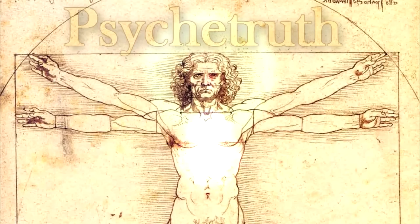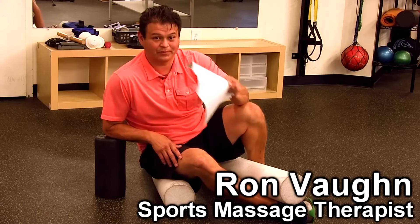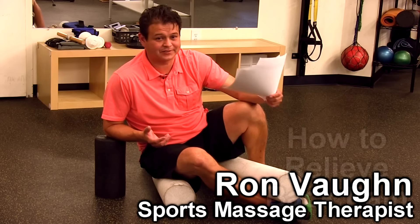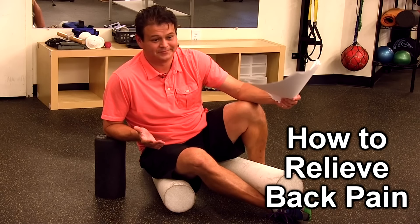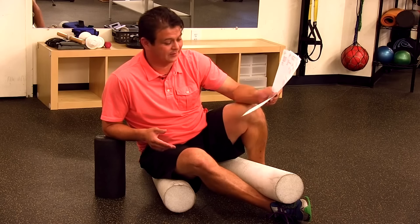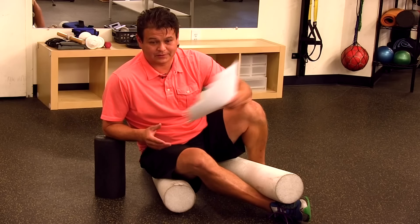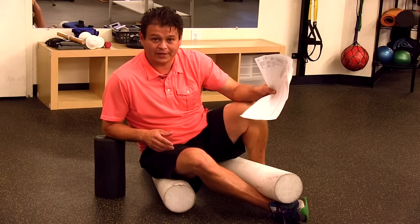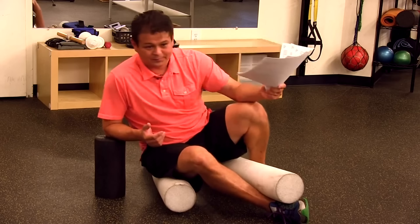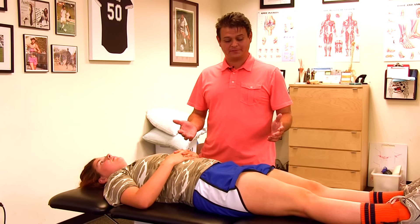Ron Vaughn here again. Today I'm going to show you what you can do at home for your back, your hamstrings, your glutes — some self-exercises to help you improve or get some mobility in your body. I've got some email responses to share, and we're going to use tennis balls, a lacrosse ball, and some pelvis movement. Hopefully this will help you.